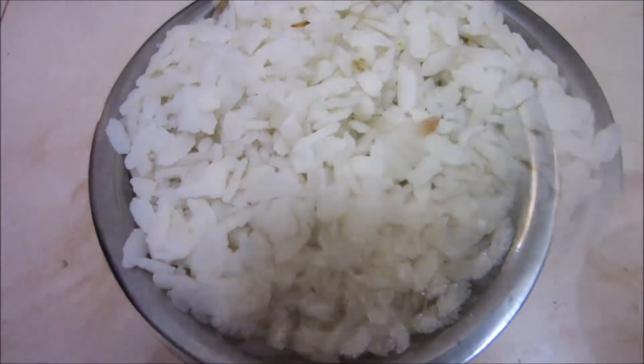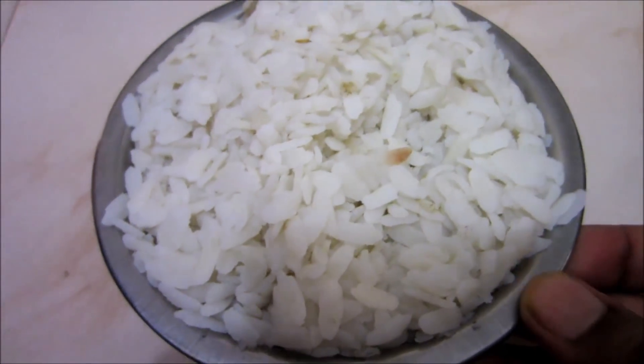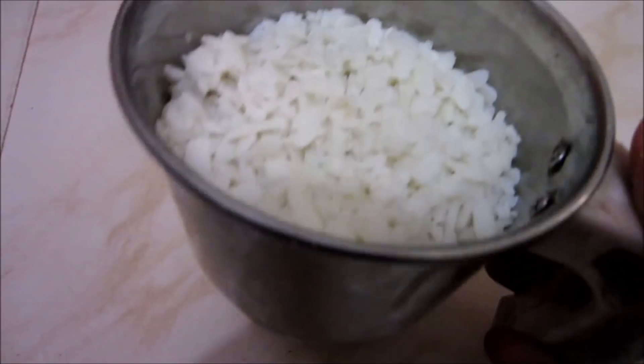We cook this dish. Let's cook this dish.